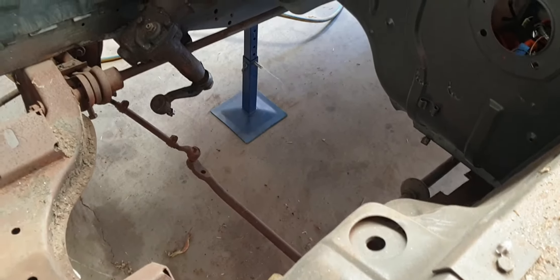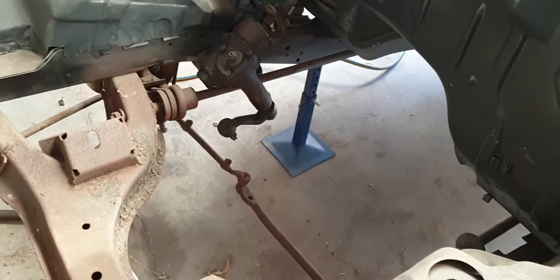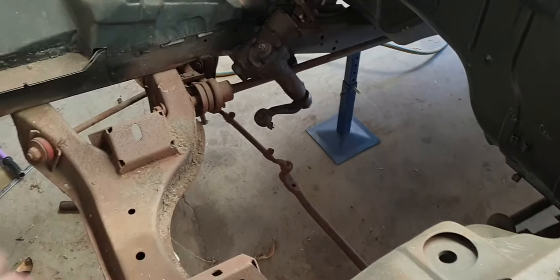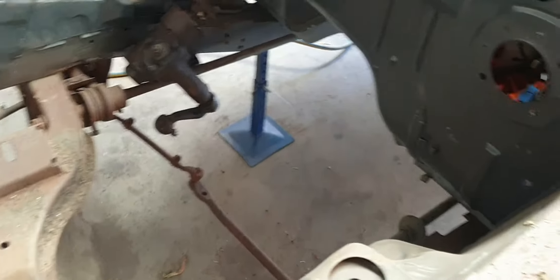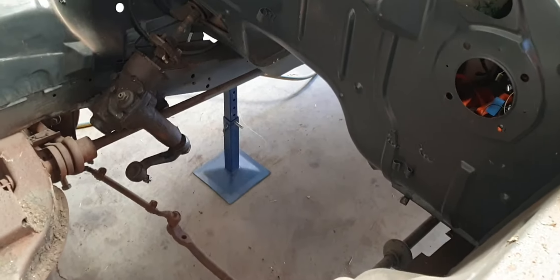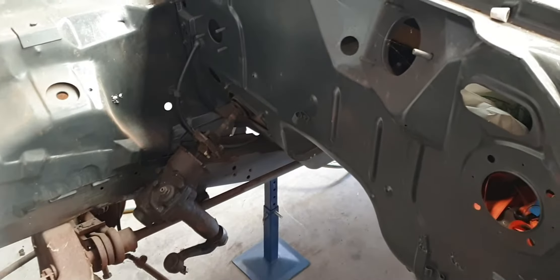The torsion bars are still in because I don't know how to remove them whilst the K-frame is still attached. The clips have been removed from the back but I can't slide them back. The car is currently on stands and only three of them are actually supporting weight, so I don't want to be underneath there trying to wiggle it back.